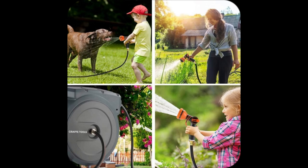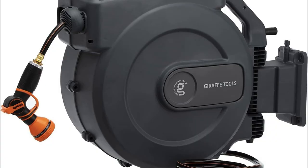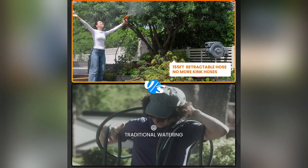Looking to transform your gardening routine? Check out why the Giraffe retractable garden hose reel has become my yard's MVP. Rain or shine, this bad boy handles all weather. I haven't had to lift a finger besides turning it on.